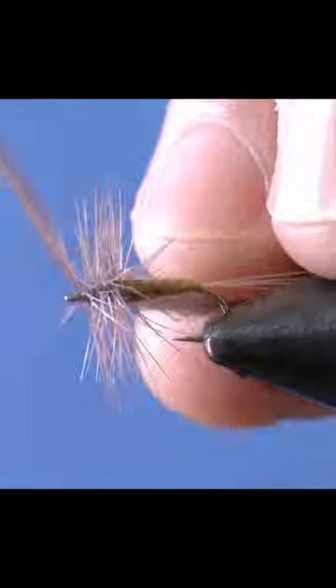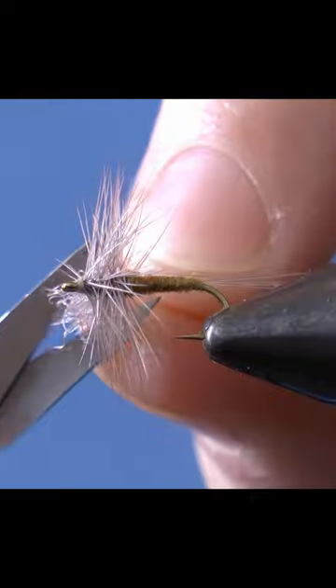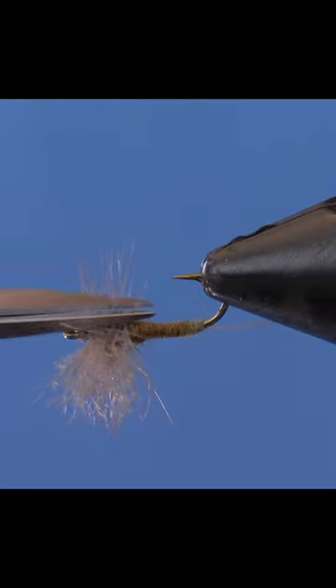Then wrap over the hackle and snip the hackle off. Use your fingers to slightly pull the hackle back and tie off. Now just cut the wing to size and snip the bottom hackle.